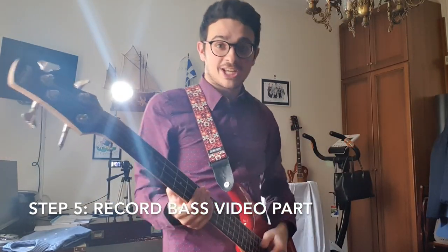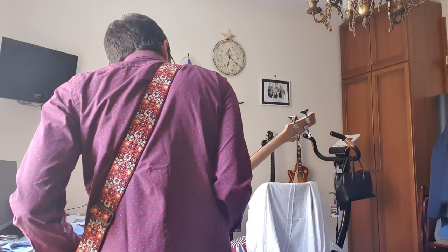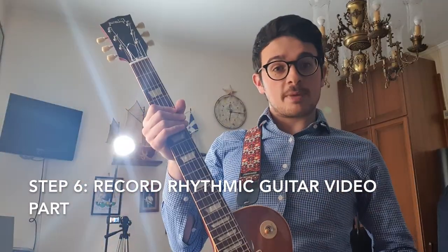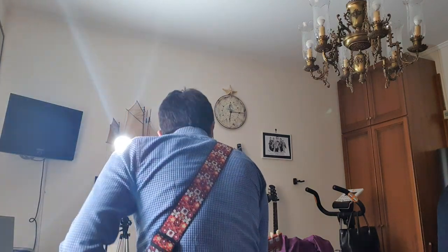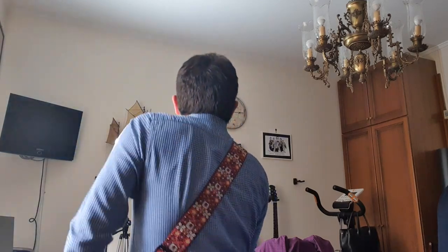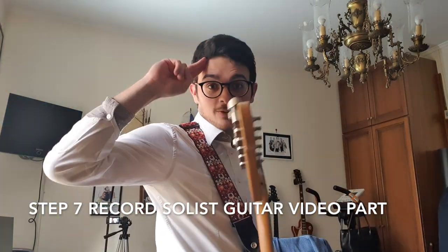First recording session of the videos — the audio is done, now we need to record the video and then sync it up. The camera will record me, you'll watch me from behind. We start. Next up is the rhythmic guitar moment — the exact same thing we did before, let's get to it. And finally, the soloist guitar is the last one, so there we go.